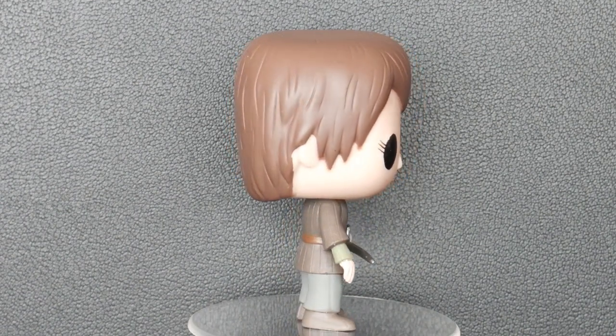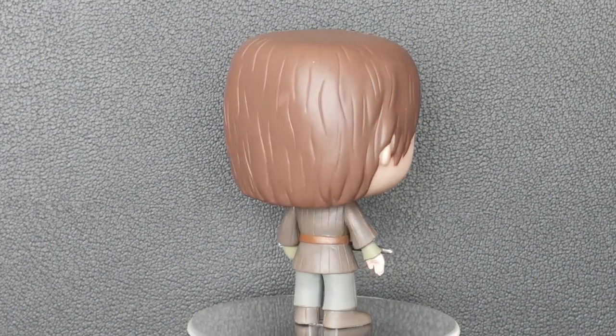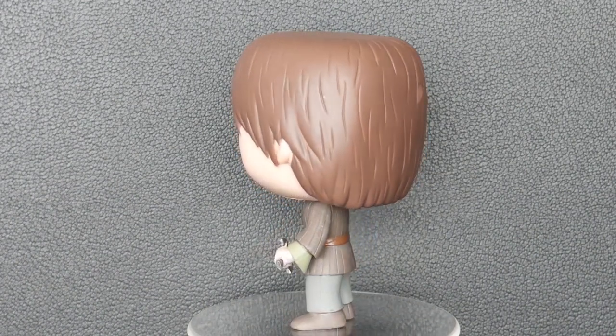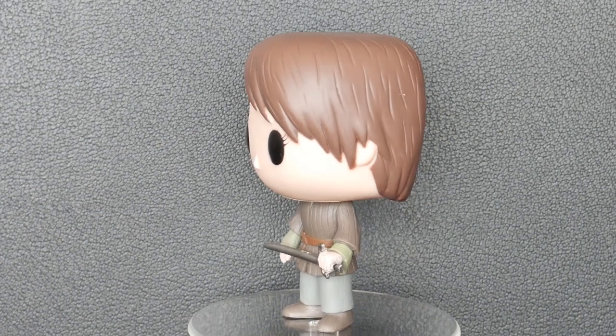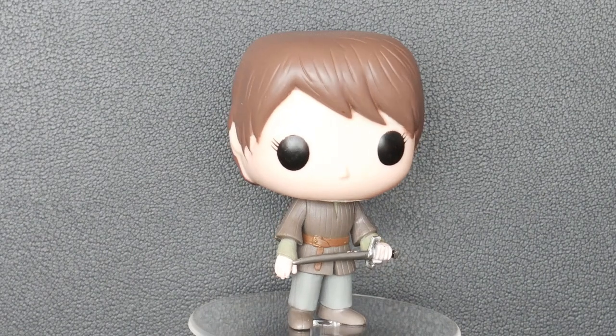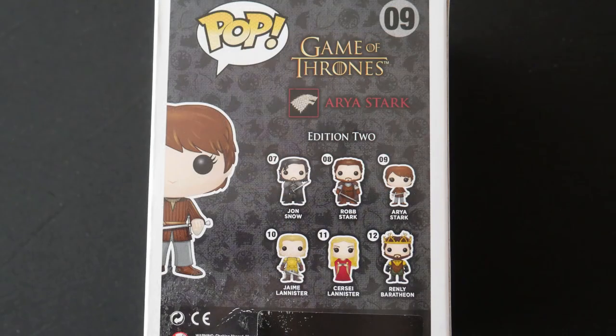Just looking at it now, I can see there's a flaw in the paintwork on the back of the head, where it looks like some paint may have dripped onto it. So that's a bit unfortunate. Arya Stark is from Edition 2 of the Funko Pop Game of Thrones figures. Edition 2 also includes Jon Snow, Robb Stark, Jaime Lannister, Cersei Lannister, and Renly Baratheon. So there we are — there is our third and final member of House Stark, Arya Stark.